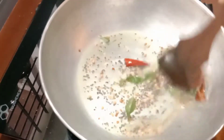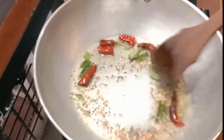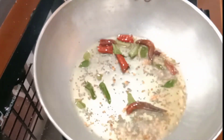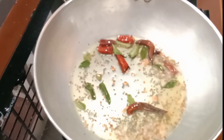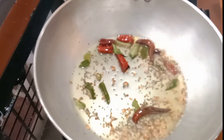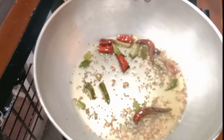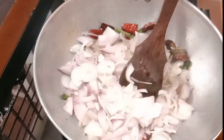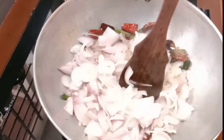We will not add 3 tablespoons of coconut oil — we will mix it in a little bit later. I will put the sauce in the bowl.